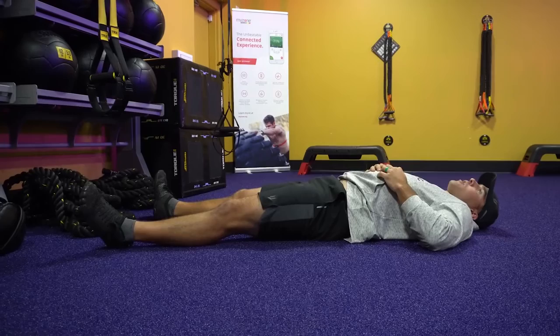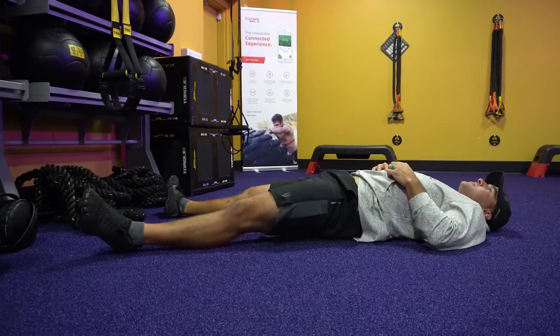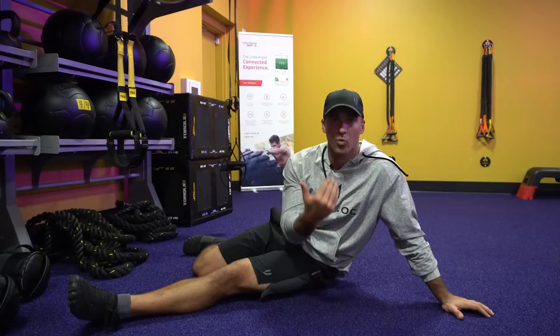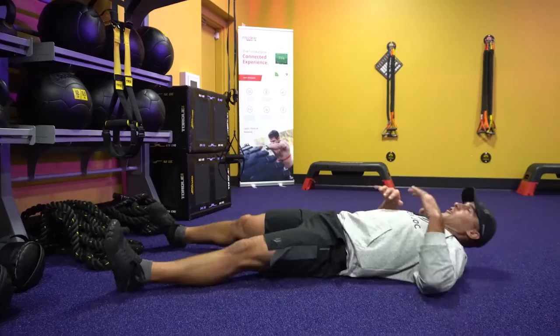Step two is can you fire the glutes? Can you actually take your butt muscles and fill them up so you just raise your hips up? I'm not bridging up — I'm just firing glutes. A lot of you can't do that, and I couldn't do that at first. I'm just laying on the floor, and can you raise your hips up by basically squeezing your butt cheeks together? The way I learned to activate the glutes was feeling like I held a fart in — that's the only way I did it. That might help you. So we're just going to contract glutes.